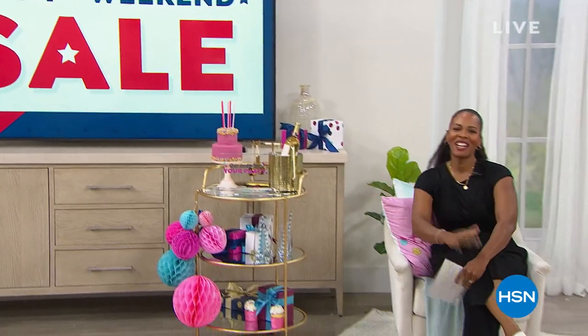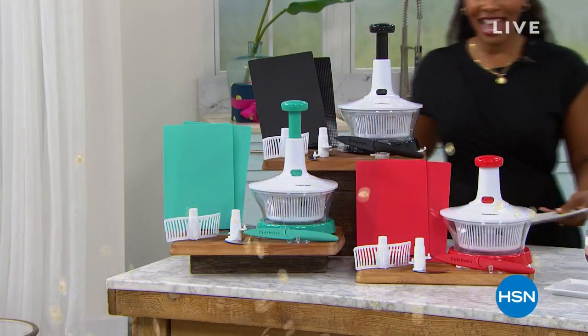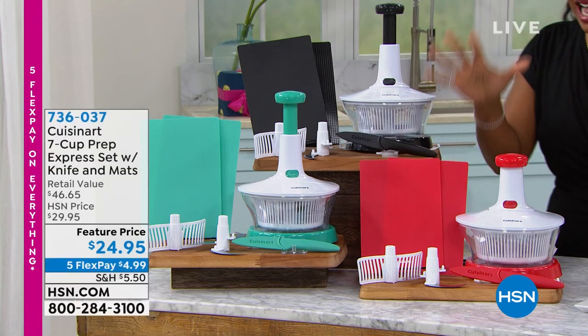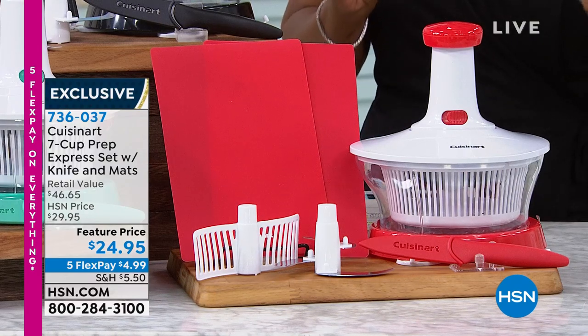There's so much to celebrate here at HSN — it's our birthday, and we're celebrating all month long. We're also giving you a birthday surprise — something brand new I haven't shown you at all. You are the first to be able to get it. Here is our birthday surprise. It's from Cuisinart and you get so much — you're seeing all the different colors with the entire bundle you're picking up today.